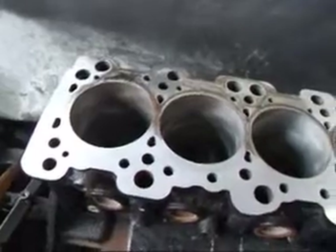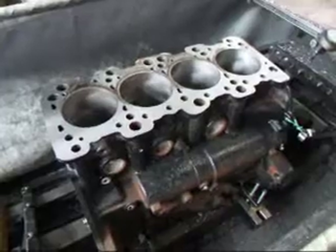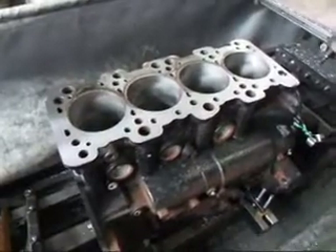I've taken about a thousandths and a half off so far, and I'm going to continue to take probably about another thousand and a half, maybe two off, to see if we can get this block to clean up.